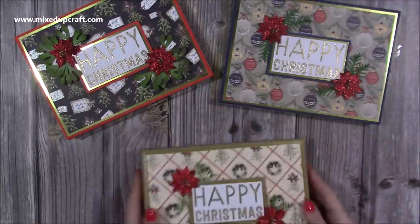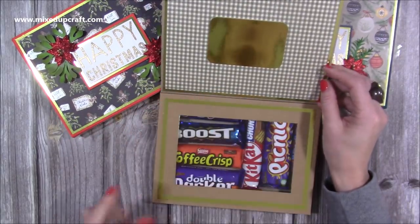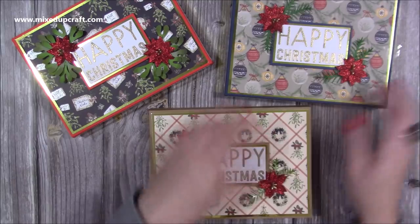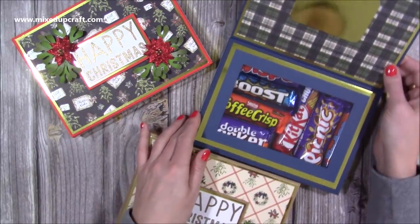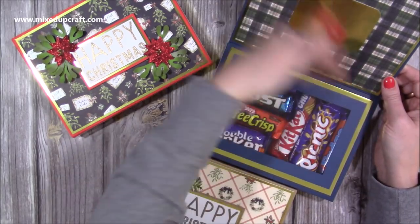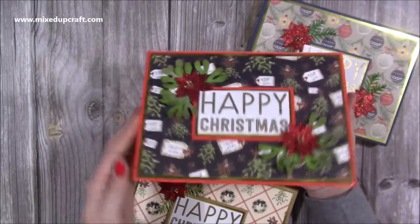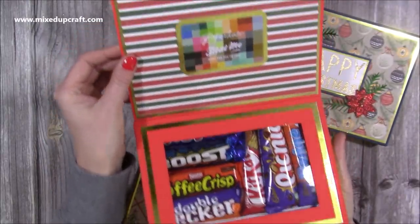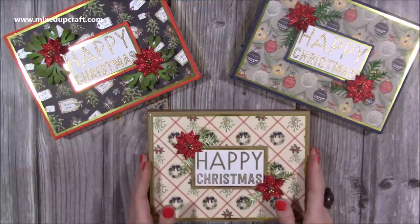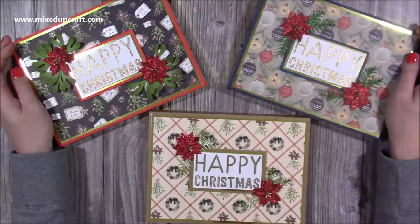If I bring that up, you can see the gorgeous poinsettias and the little sprigs I've added in. I love all the shine, and then open it up and you have all of your chocolates. I've thoroughly enjoyed making these — I know they'll be well received. You could also do a little corner pocket to pop a card in. I look forward to seeing your makes — you can share them on the Mixed Up Crafters Facebook group. All the links to everything I've used today will be linked below. Thanks for watching, bye!